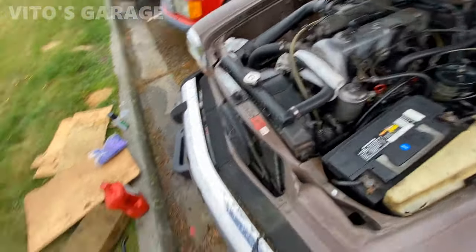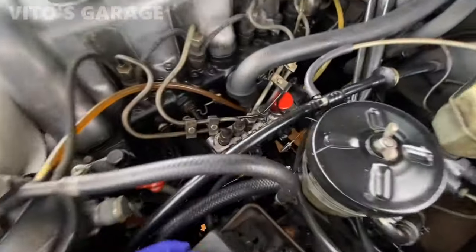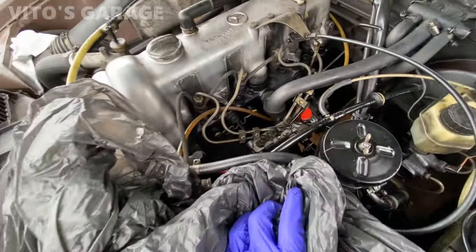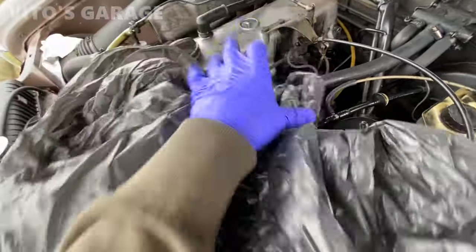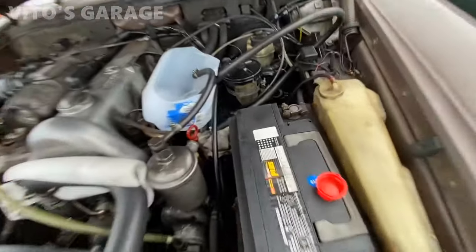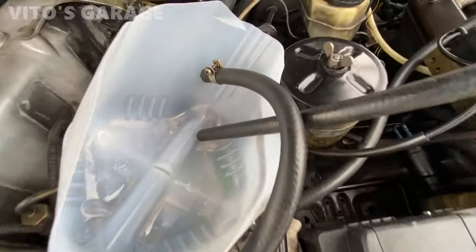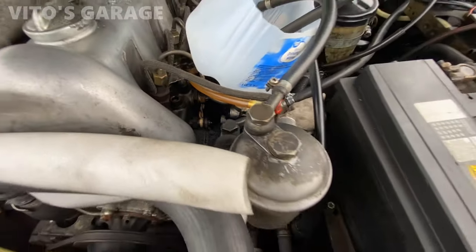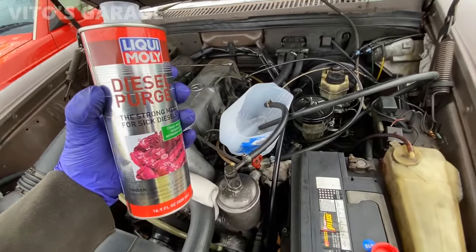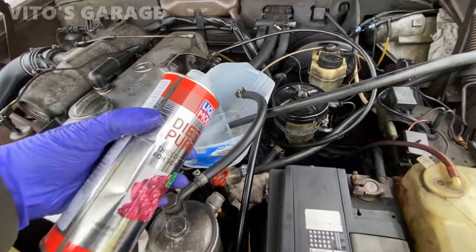Before you do anything you need to cover everything underneath to protect against fuel spillage, because it's going to cause the engine mount to go bad and damage any other rubber around. Make sure you put a cover for protection underneath there. So I have everything set up — this hose is the return hose with the clamp, and then the long one goes to the pre-filter, which goes to the lift pump and injection pump. Let's go ahead and pour this in — we're going to be ready to start this engine.